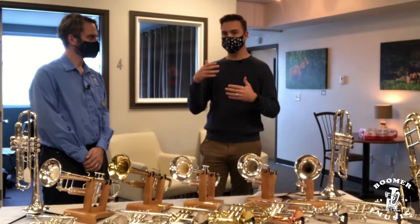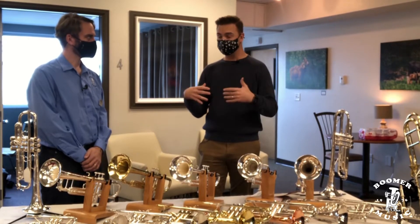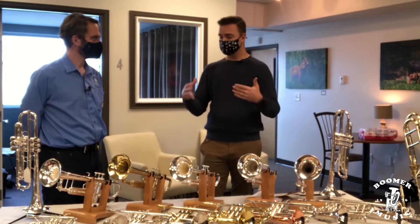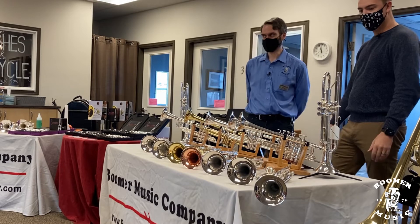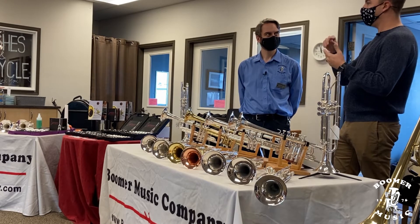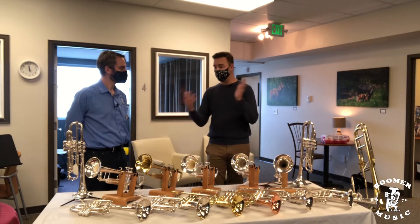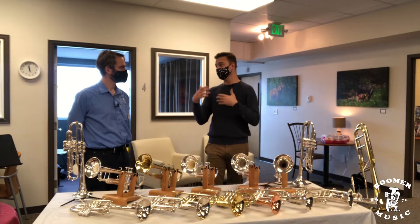I always like to have a couple of songs ready to go — things I'm working on that I'm really familiar with, that I know I can play well and that I know what I already sound like. I'll come in and play those things on as many different instruments as I can get my hands on — that's the benefit of having an event like this. Once you have a good handle on what you're looking for — do you want better articulation, better core in your sound, are you struggling with intonation on your current equipment — all these things need to be considered.